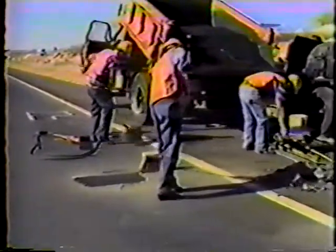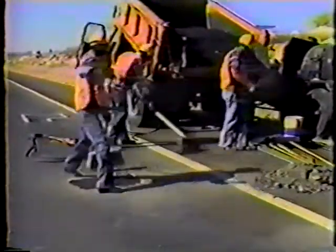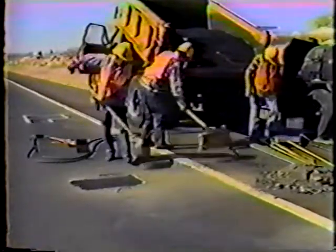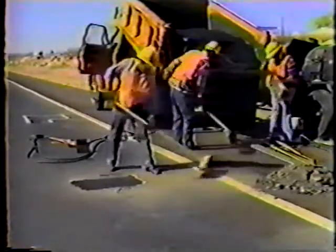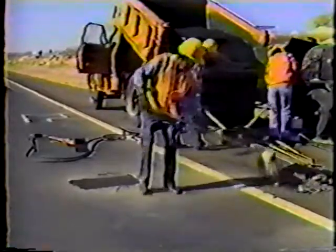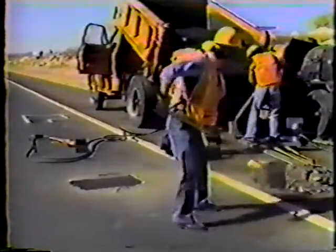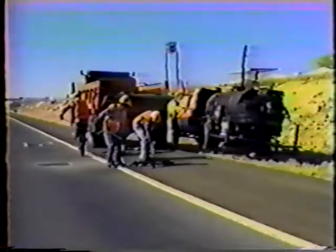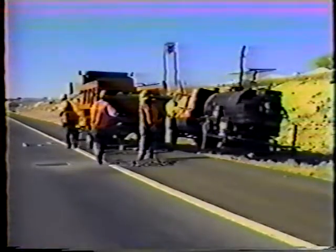When the top layer is completely tamped, the patch is finished. It should be smooth and flush with the road surface — no bump, no dip. After you complete the patching and before you leave the job, all excess material should be cleaned up, hauled away, and disposed of properly.